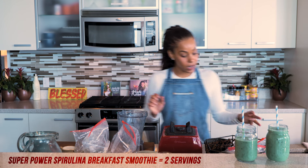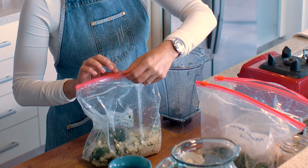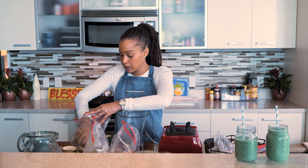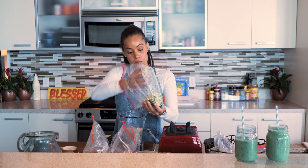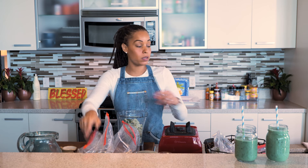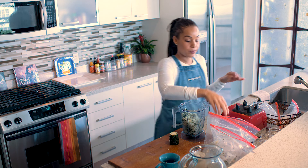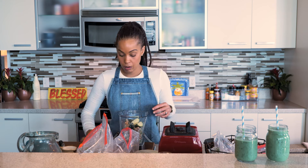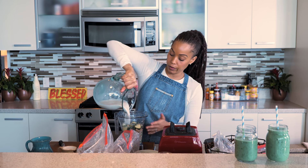Let's go for the cauliflower power smoothie now. We've got frozen cauliflower rice, cucumber, and frozen banana — adding it all to the blender. What I love about smoothies is how portable they are: if you need to be in and out, driving to work or the gym, you can just blend it up quickly and take it with you. I'm going to use almond milk for the cauliflower power as well.